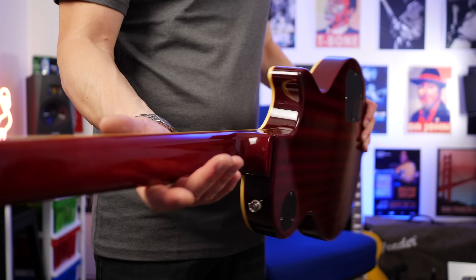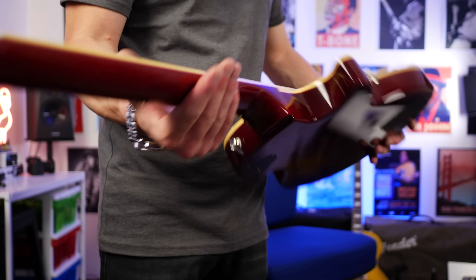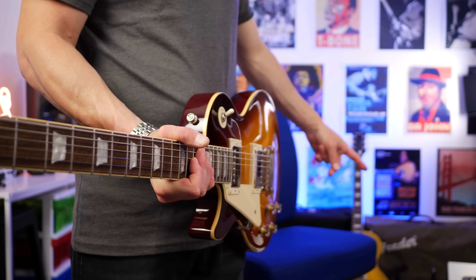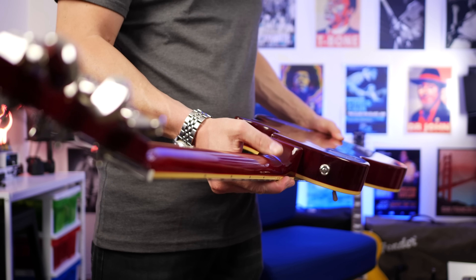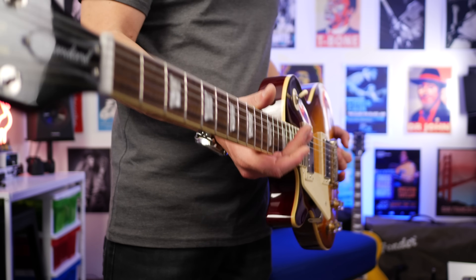One of the things I know will appeal to a lot of players is this slim taper neck. The 60s necks aren't as fat as the 50s one — if you missed that video, I'll link it up in the card somewhere over here. But yeah, the neck isn't quite as fat on this guitar. Odds are that will appeal to more people.